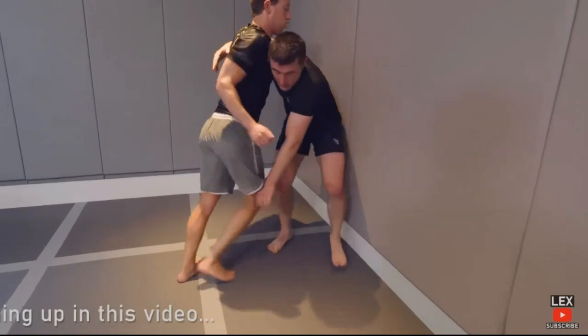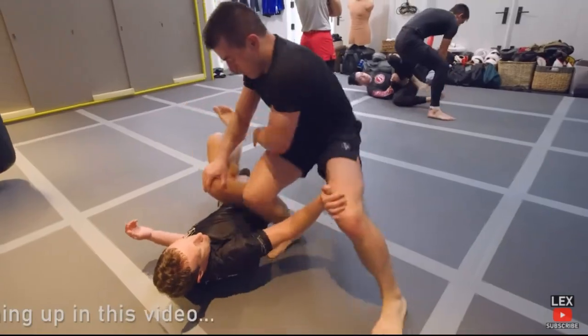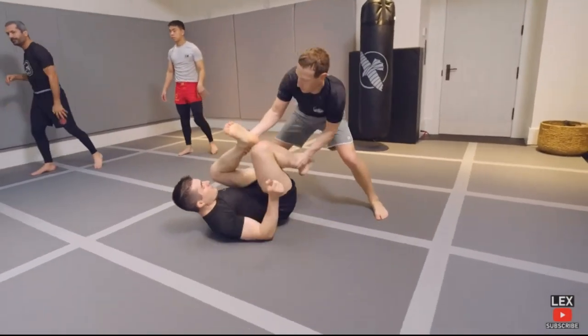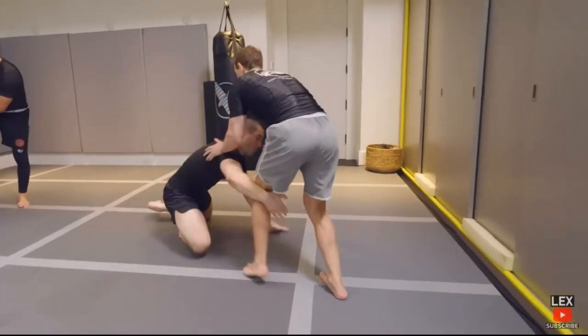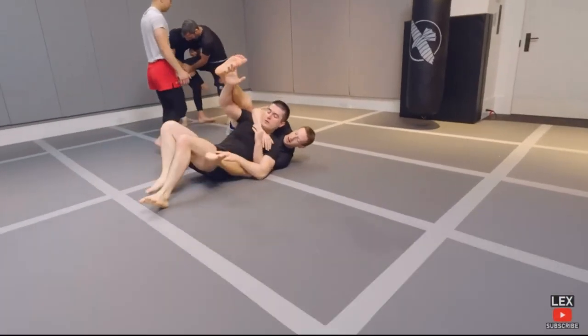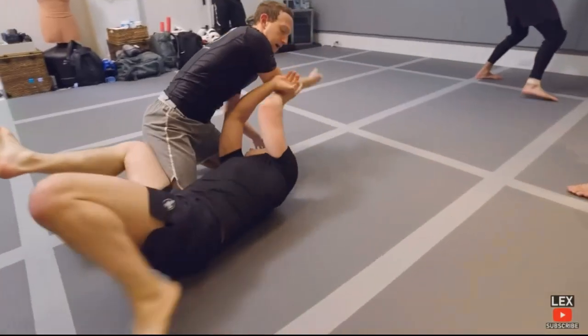Mark Zuckerberg is a white belt and he recently competed, but I am going to point out some of the white belt things you notice him doing. I'm looking a lot at his hand fighting — he does this weird thing with his posture, like he hunches over to look like he's doing something, but he's not quite sure where to put his weight. You can tell. If you look at where his head and neck are, it just doesn't look right. He's still learning where to shift his body weight.